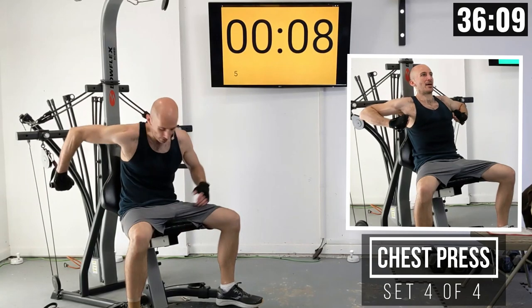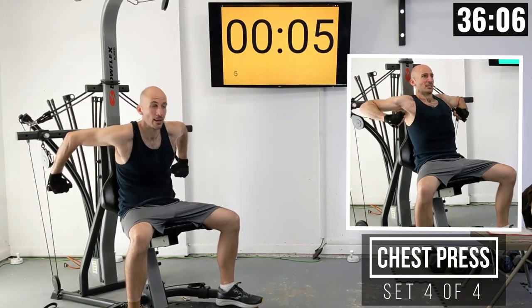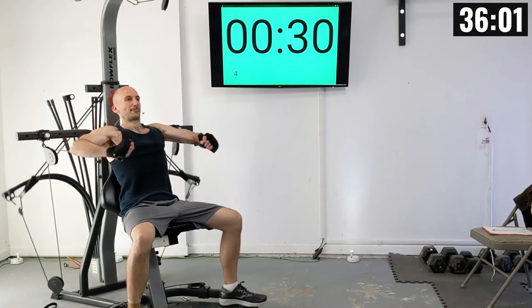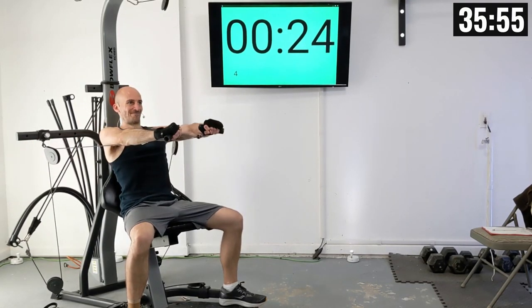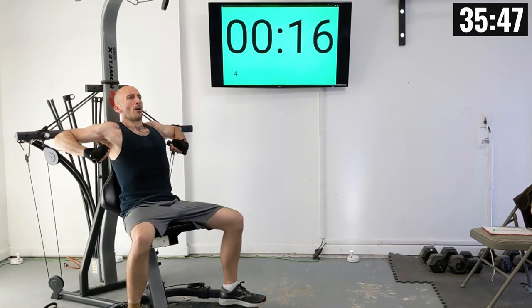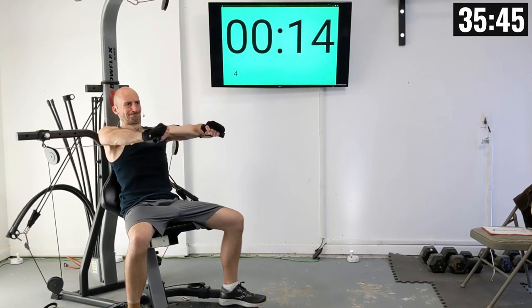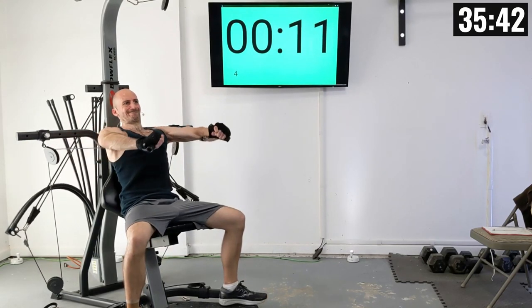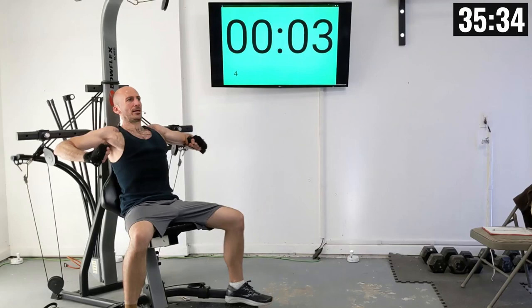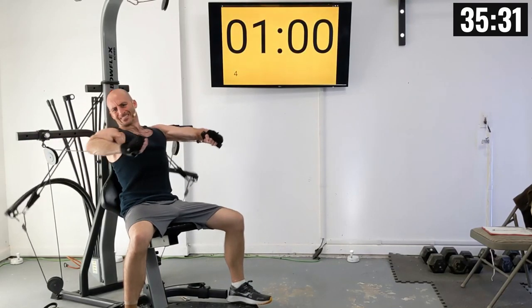Everybody, let's sit down. Get those hands in position. Lean back, and we're starting in three, two, one. Let's press. There's one. Two. Three. Four. Five. Six. Seven. Eight. Nine. Ten.